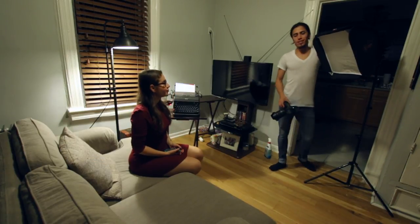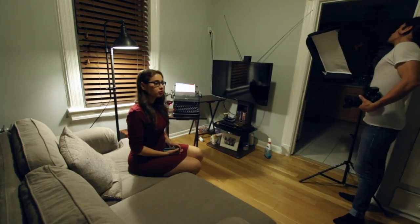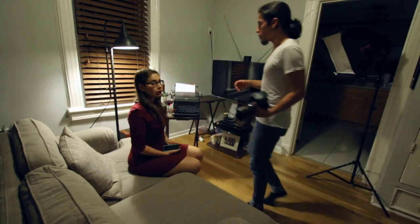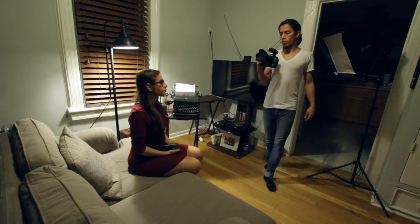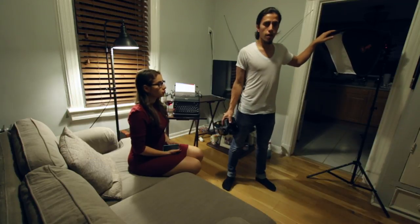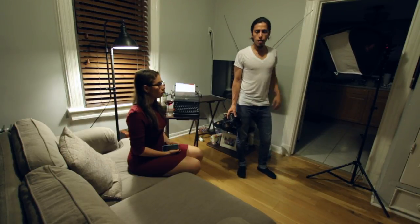I'm using one light — the Yongnuo flash, the 565EX II. If you want to buy it or use it, that's the one I use often. I also have the Yongnuo triggers, which aren't expensive — I think I bought them for about 60 bucks. The triggers attach to the light.